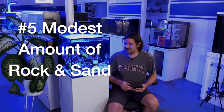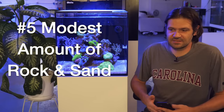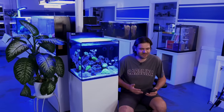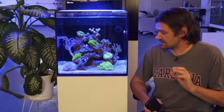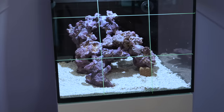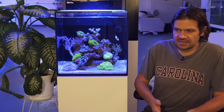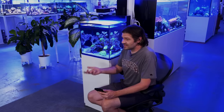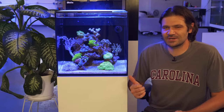Along those same lines, use a reasonable amount of rock and sand. It's in vendors' interests to sell you a pound per gallon of rock or sand, but that doesn't really translate to how reef tanks actually function. I'm not a big sand guy, but in this instance the sand has actually helped with keeping some of the chemistry balanced. There are only three or four pieces of rock in here total. You want a little bit of rock and sand, but don't overdo it. Did I mention this thing is six months old and I haven't done a water change or touched it in that whole time?